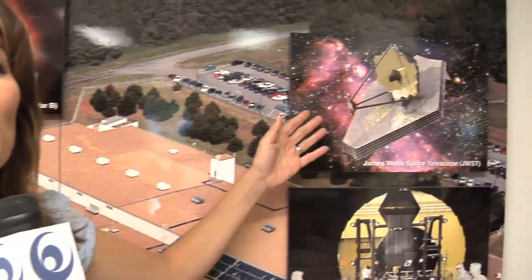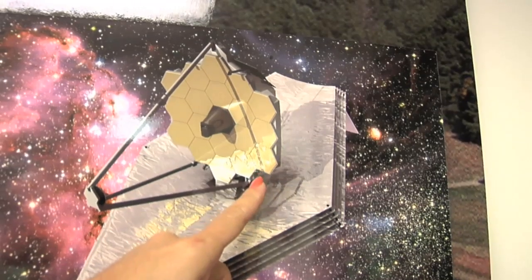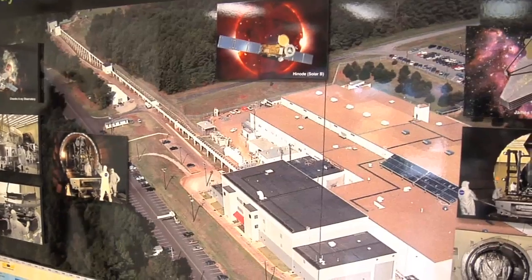The James Webb Space Telescope is what's known as a reflector telescope. Two mirrors — one primary and one secondary — are used to collect and focus light coming from far away objects. The primary mirror on James Webb is so huge it needs to be assembled from 18 separate mirrors. To find out more about these mirrors and how NASA is making sure they work as well in space as they do on the ground, we've come to the Marshall Space Flight Center in Huntsville, Alabama.